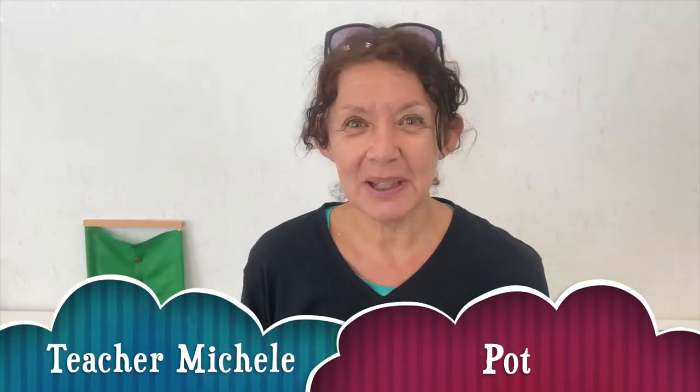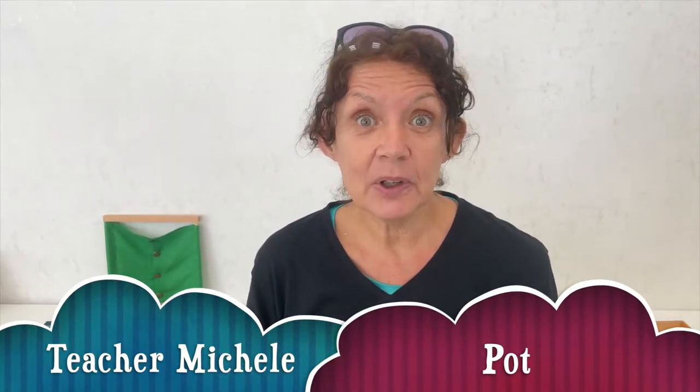Hello, this is Tija Dichelle from Club Coconut and today we're going to do an art project. We're going to make a coiled pot using homemade play-doh.